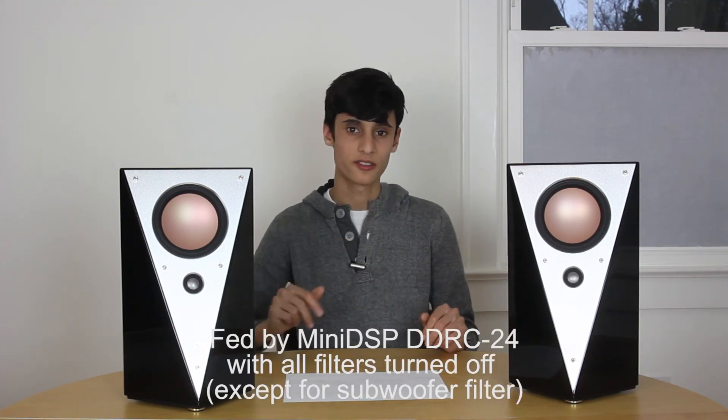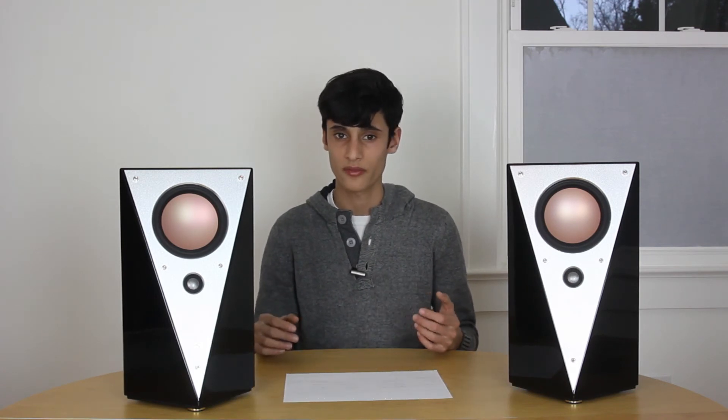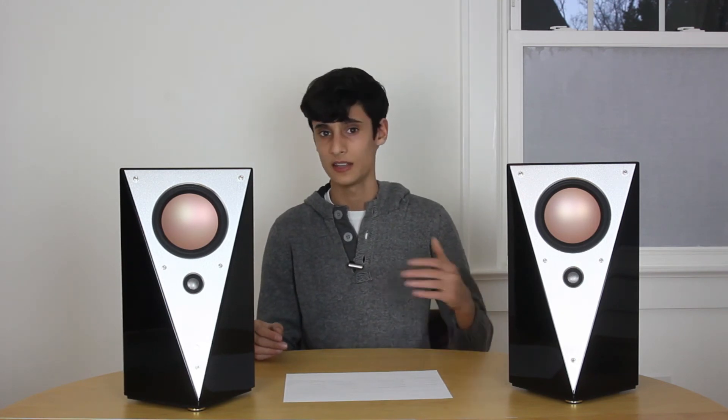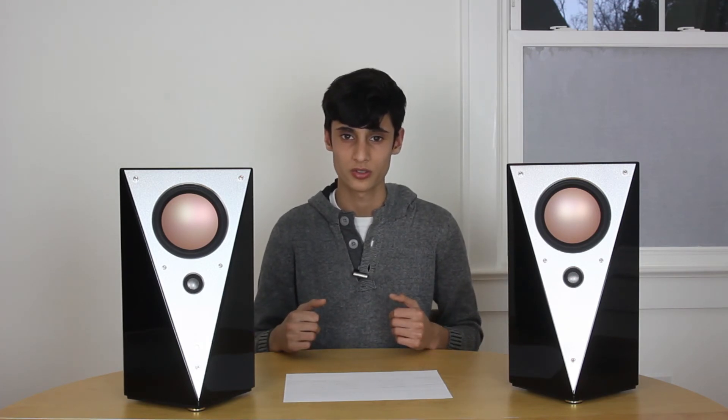At that 10-foot listening distance, once I had it blended into my subwoofer, it definitely took a lot of the stress off the woofers and overall sounded a lot better. But if you're going to use these alone at a distance of 10 feet, either keep the volume down or try to figure out a way to position the speakers closer to you.